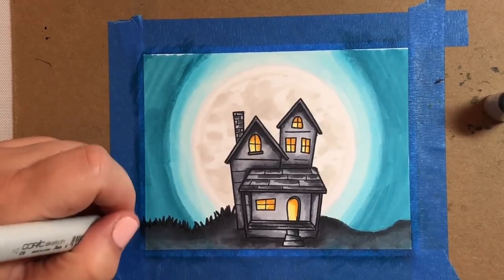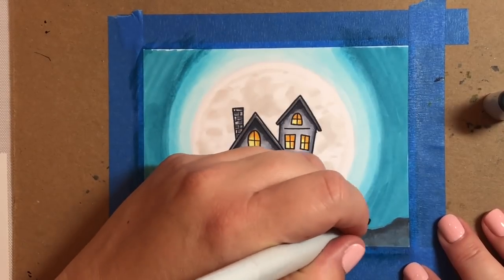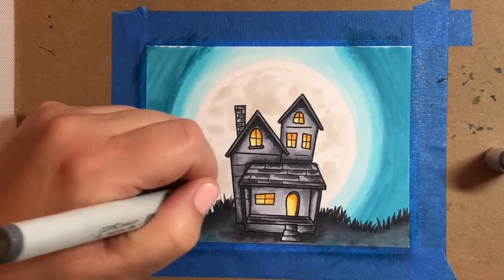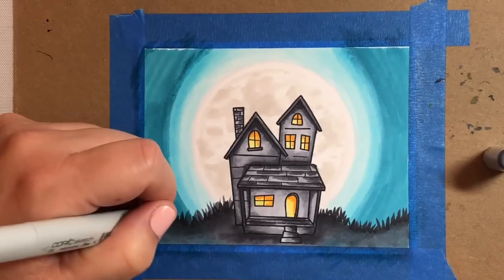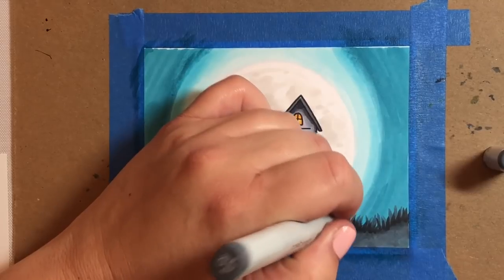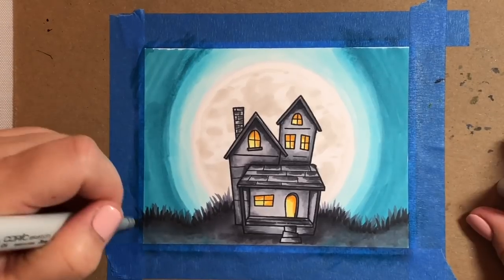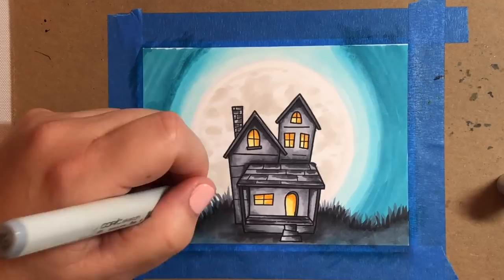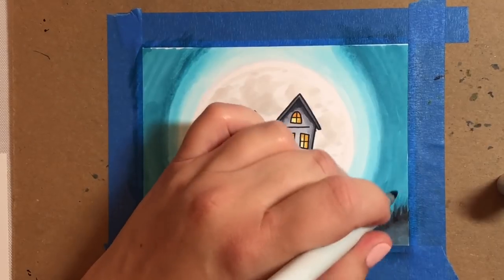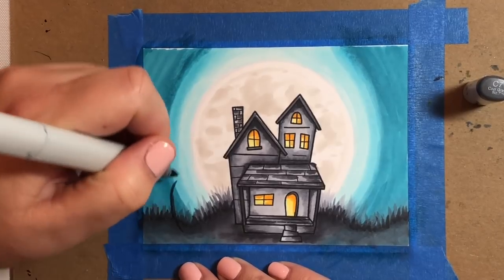Now we're going to add some weeds around the house. To do that I'm using a C9 and just flicking my marker up and down on an angle, both right and left — you just want it to look scattered, messy, and overgrown. Then I'm going over it with a C6, making the lighter-colored weeds extend up beyond the darker C9. Then I'm going over everything again with a C4, so it looks like there's a whole bunch of weeds in the background, some of them really far away, getting some reflection from the moon.